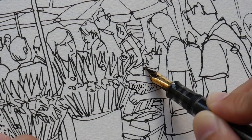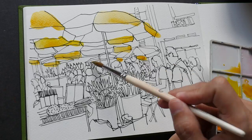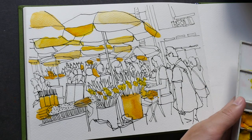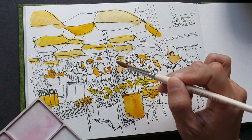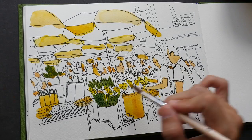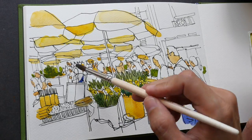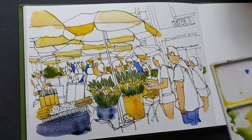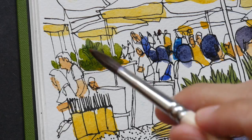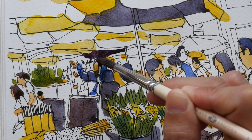While drawing, I take note of foreground and background elements. I draw foreground elements first because they overlap items in the background, and overlapping elements provide a sense of depth — making the scene look more dimensional and 3D. There are also other clues that give a sense of perspective, such as scale: people standing in the foreground are larger, while people in the background are smaller. Objects further away appear smaller, which also creates depth.